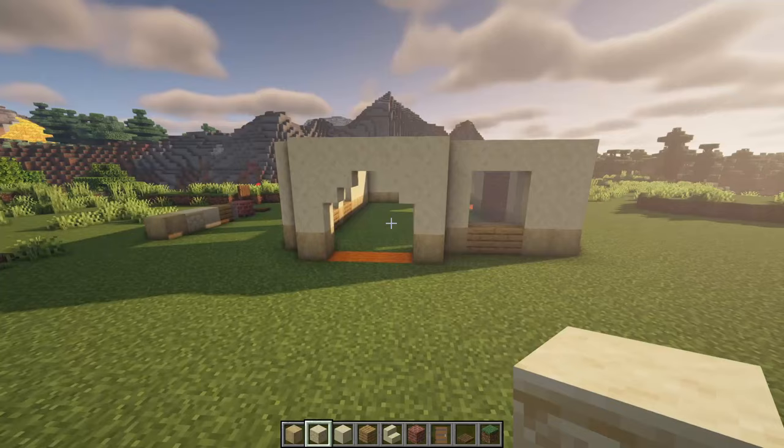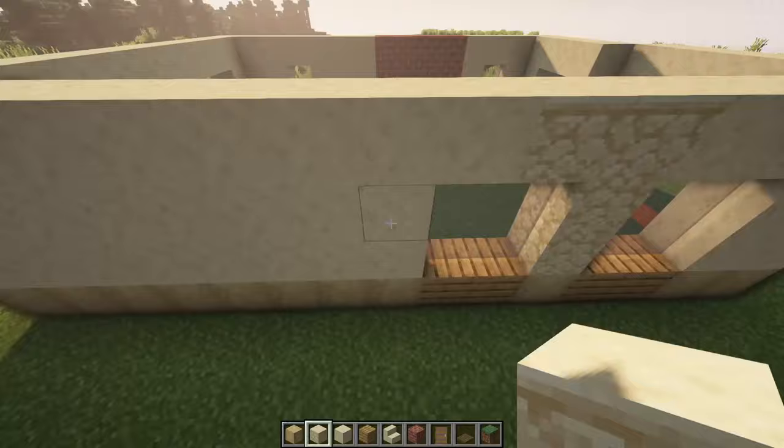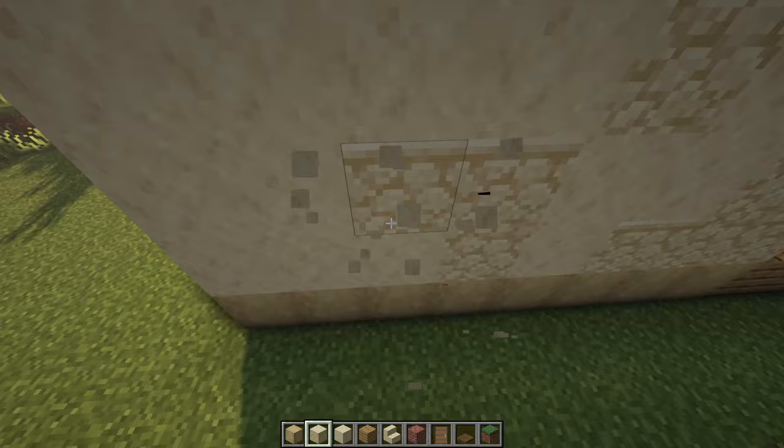Then we just have to mix in a bit of sandstone, and I do this very sporadically at the bottom. Just remove a couple of the smooth ones and place in some sandstone wherever you see fit, just mixing it up a little bit. It makes it look more textured. It is still a flat wall, but it makes it look a bit less flat.